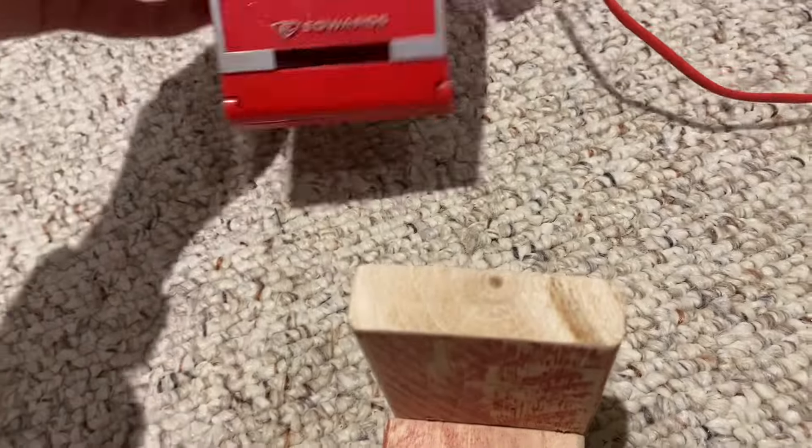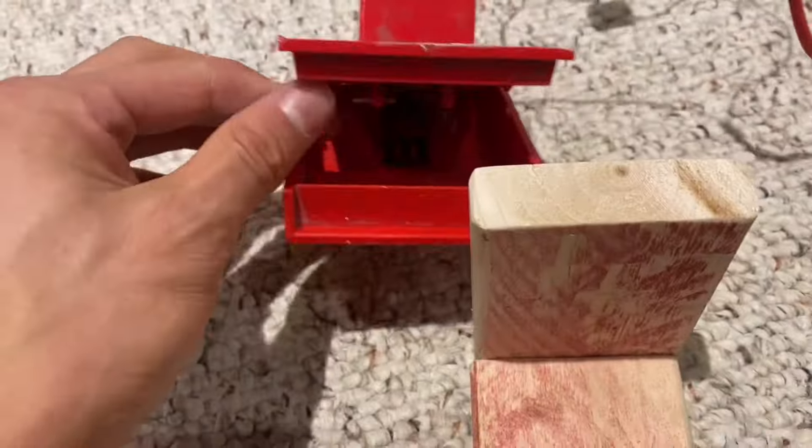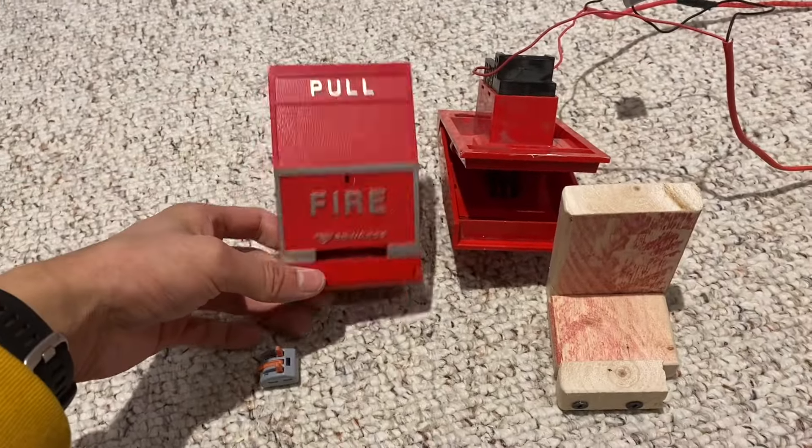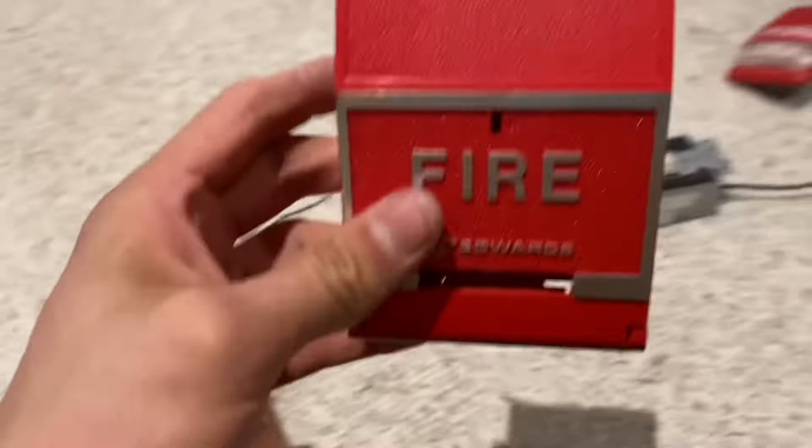Another note is that I just found this one — it's a 274-111 and it literally is the exact same pull station. I don't know what the difference is between this one and the 274-101, but interesting little note there. Alright, that's going to do it for today's video. Please like, comment, and subscribe, and I'll see you in the next one. Farewell.